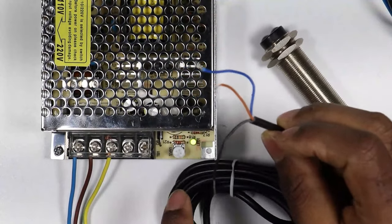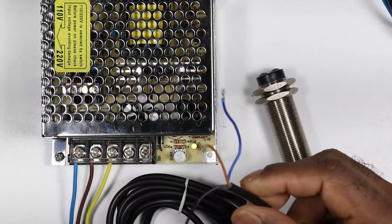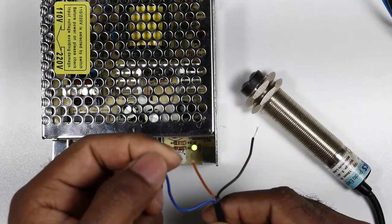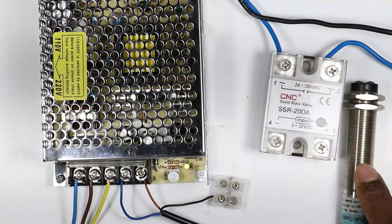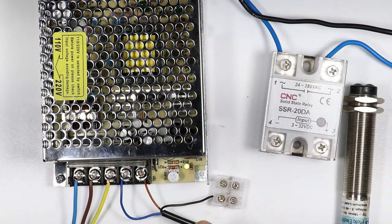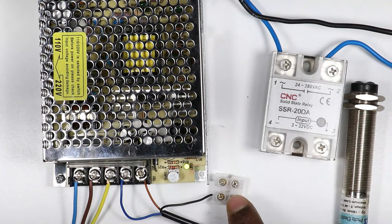Now we just need to take the brown and blue wires of the sensor and connect them with the SMPS. The brown wire is for positive power supply and the blue wire is for negative power supply, so I will connect them with the positive and negative terminals respectively. Whenever an object comes in front of this sensor, it will generate an output command on the black wire.